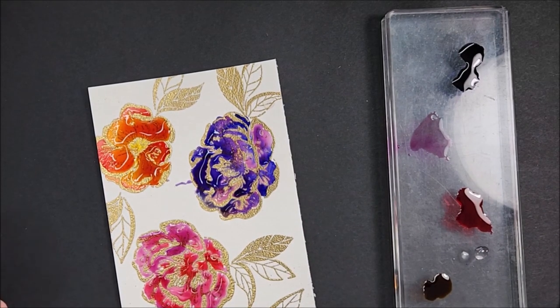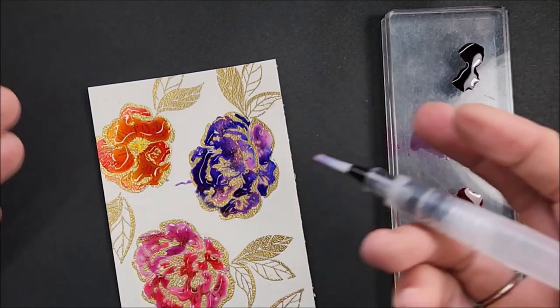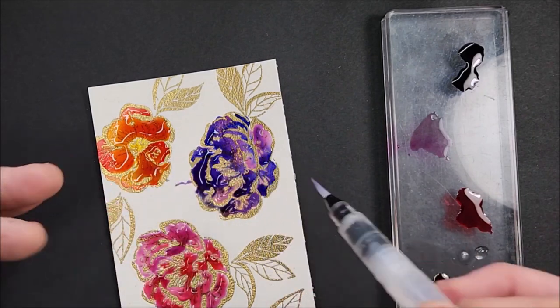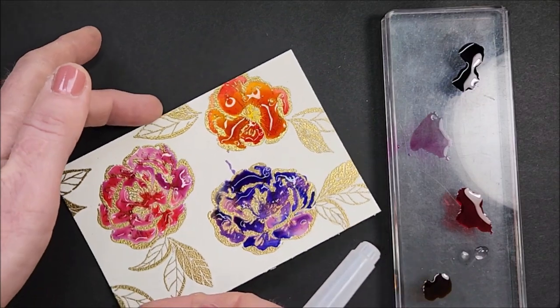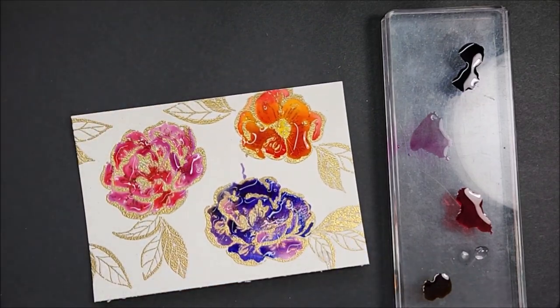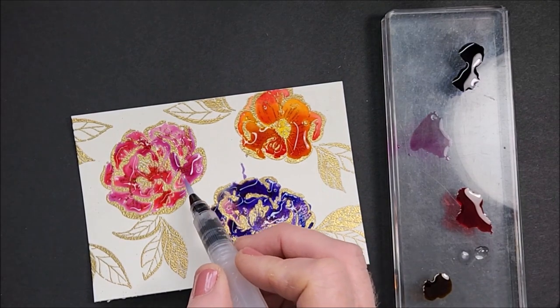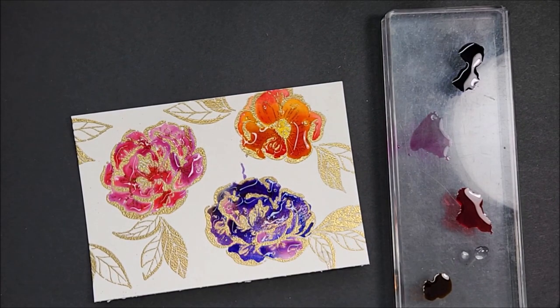I'm not using the heat tool because I don't want to move all that water and ink around as it starts drying — it is so beautiful to have those colors blend. This is one of those things where it's good to do and then set it aside and let it dry on its own.